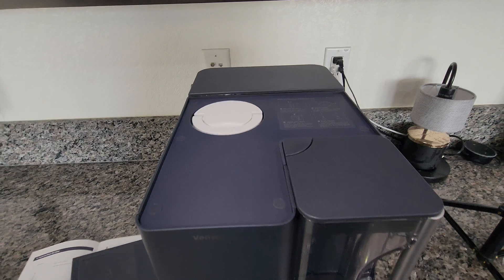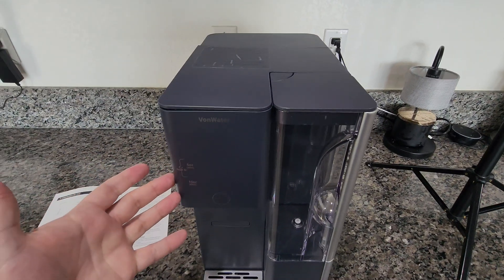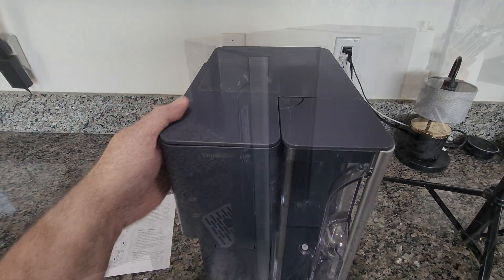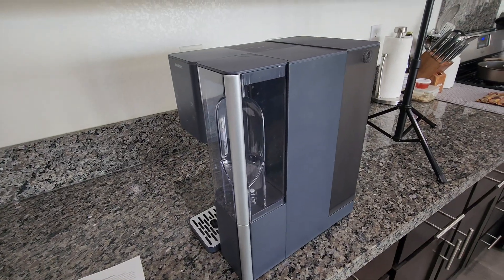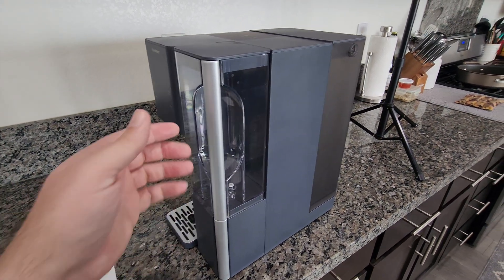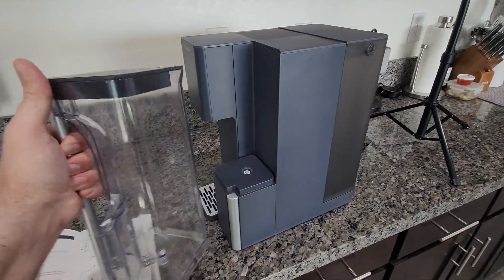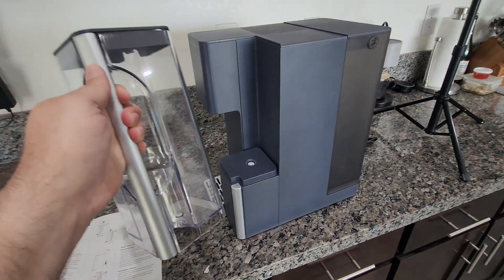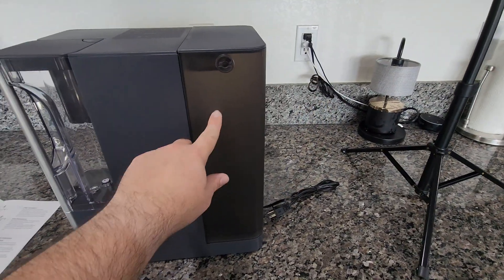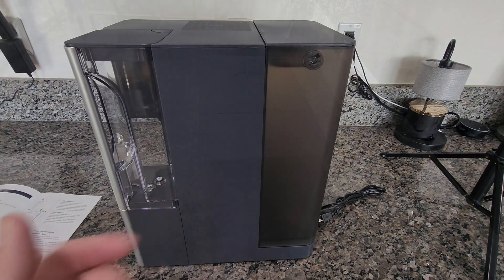There are also instructions on how to reset the filter settings so the red light goes away once a new filter is installed. Before getting the unit going, you need to flush the system three cycles and also clean both the water pitcher and the water tank. Remove both, wash them thoroughly with soap and water, let them dry out really well, then place them back on.